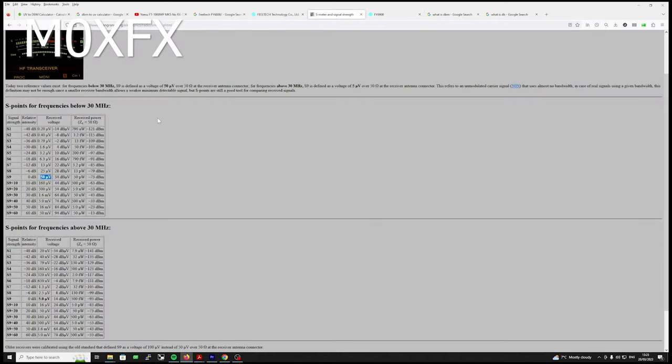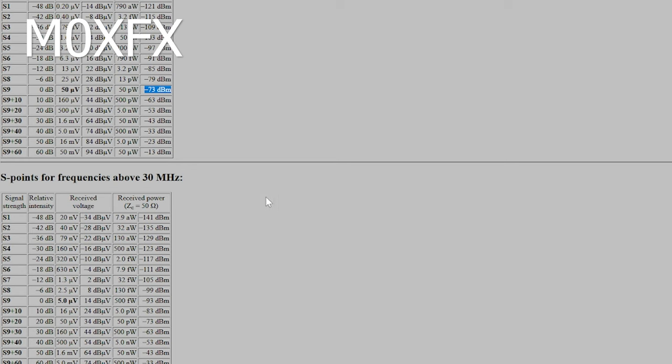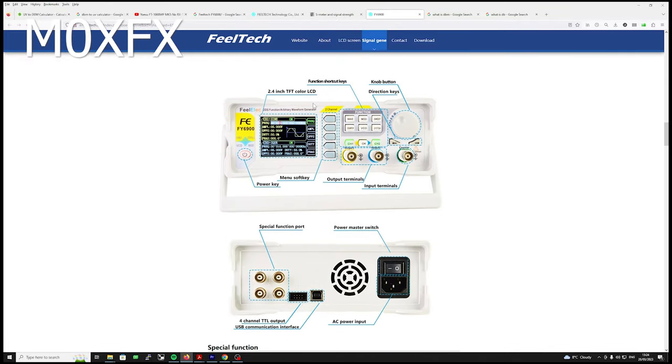If we just have a quick look at this website — I'll leave a link to this as well. You can see all the signal strengths here on the left, and it tells you what the dBm signal level should be and it also does it in microvolts. Looking at S9 — that's 50 microvolts and minus 73 dBm, and that's below 30 megs. When you start going above 30 megs into VHF, S9 becomes minus 93 dBm, because VHF and beyond is a bit of a different beast to HF.